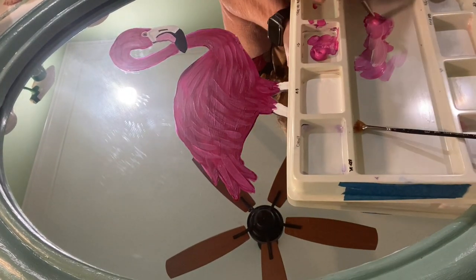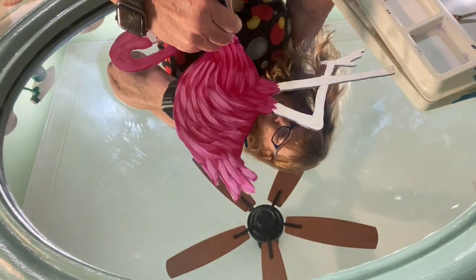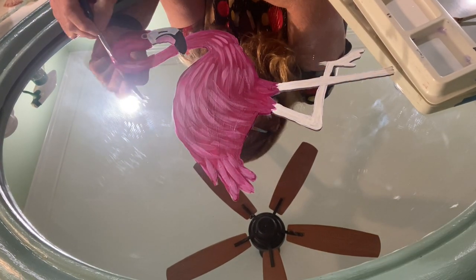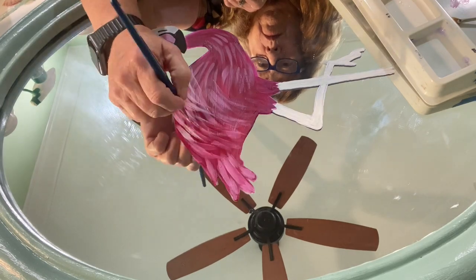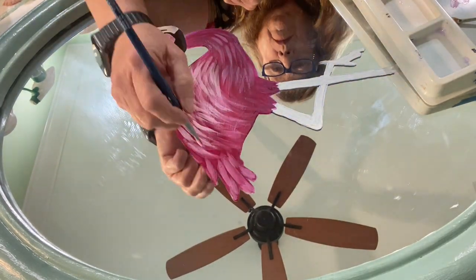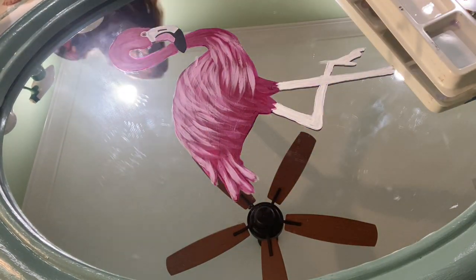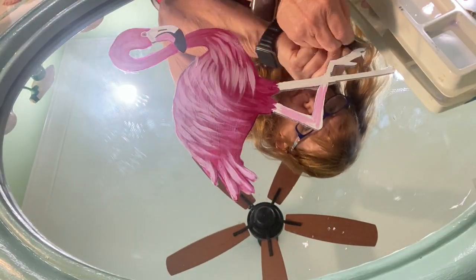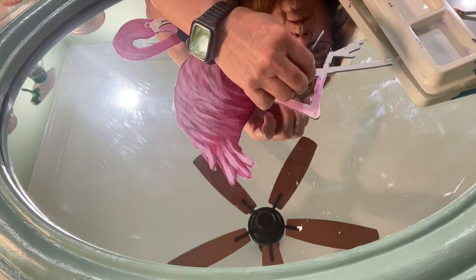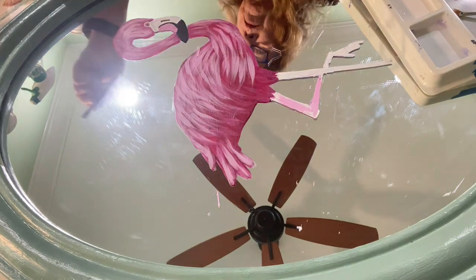After I was satisfied with the color and coverage I started painting on the feathers. Most tutorials start with a dark color and then add lighter and lighter feathers, building up layer by layer — and that's exactly what I did. The biggest problem was covering up the carbon paper lines on the legs. You'll see me using a razor blade to remove paint along those carbon lines because I just couldn't cover them up, so I had to scrape a bit off and then repaint.